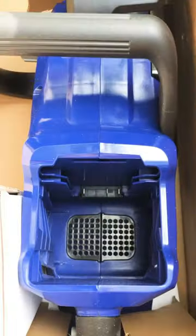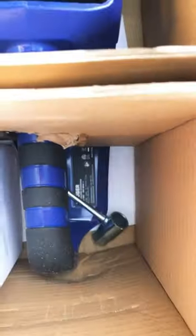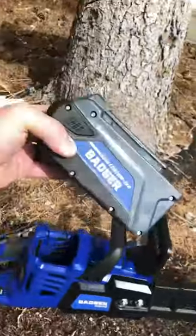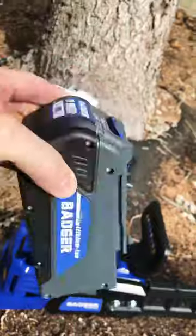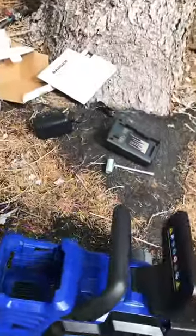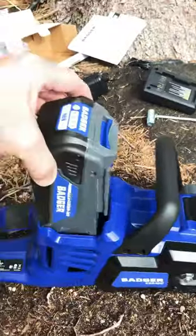There's a chainsaw and a tool, and it looks like I might have two batteries. One box was a battery and one box was for the charger, sitting right back there. It's a nice looking tool.